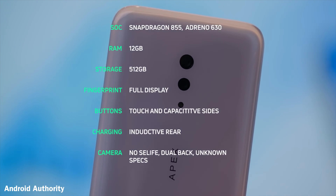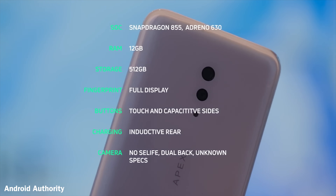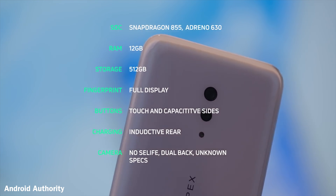In terms of specs, they're talking about potentially a Snapdragon 855, up to 12 gigabytes of RAM, and 512 gigabytes of storage. It's obviously targeted as a flagship device, and if it does eventually launch in this format, you can expect it to carry a flagship price.